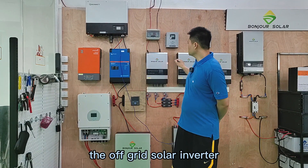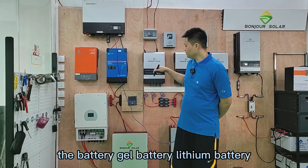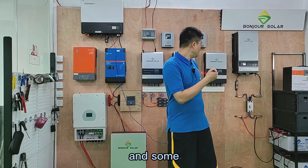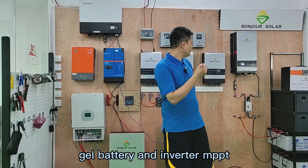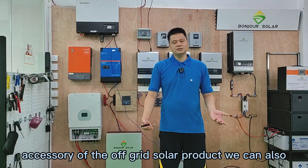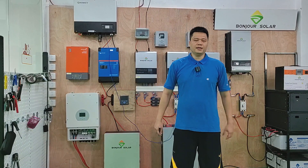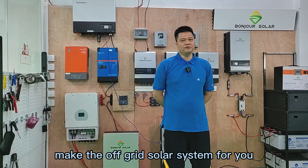For example, the off-grid solar inverter, the battery, the lithium battery, and some gear battery, and inverter, and all kinds of accessories of the off-grid solar product. We can also make the off-grid solar system for you.